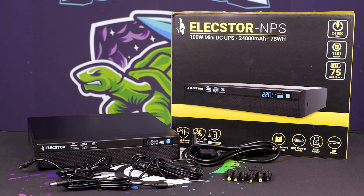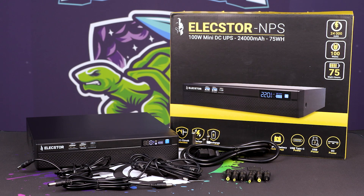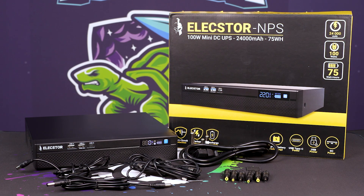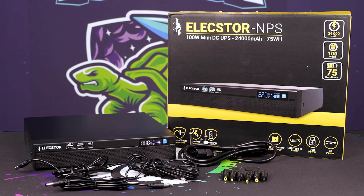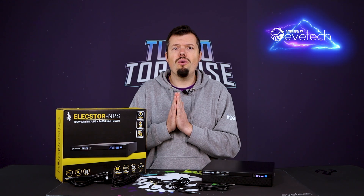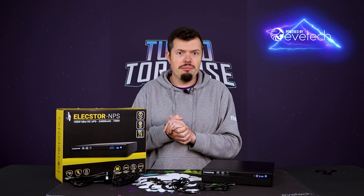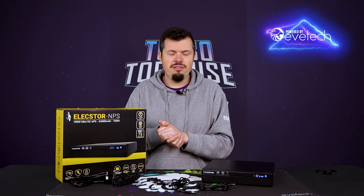It also comes with six different adapters. So if your router has something weird or funky and it's not the standard default — both of mine were fine and I didn't need any adapters — if the plug is thinner or thicker, you'll be able to adapt it for your router, and perhaps even for a small laptop, network device, or tablet, to charge it from this unit, which is absolutely fantastic.